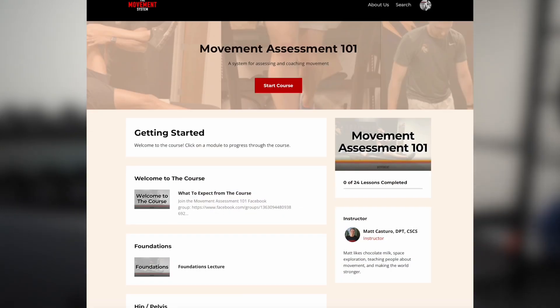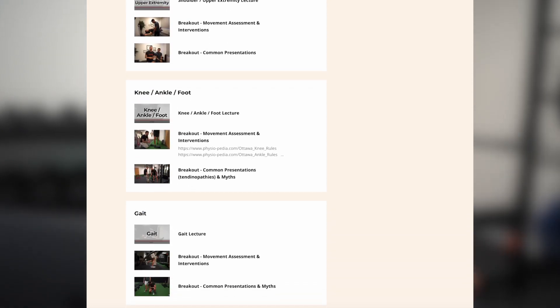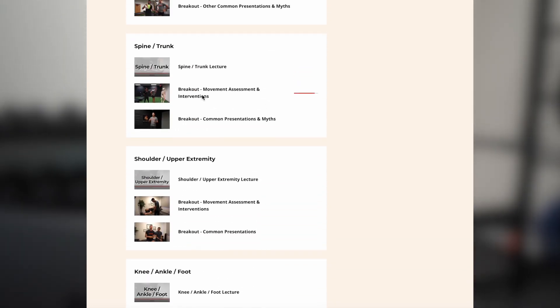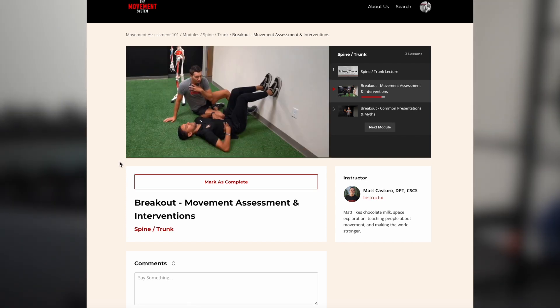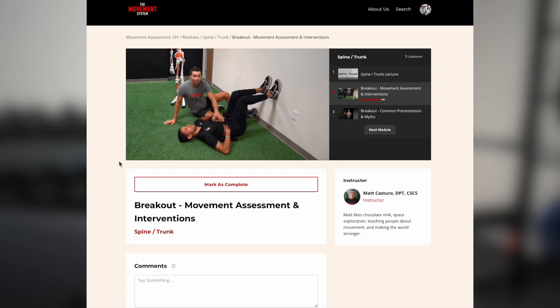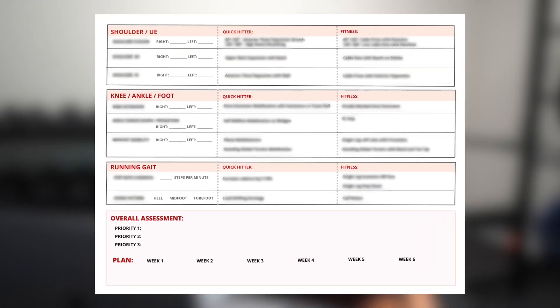In Movement Assessment 101 you'll learn how to assess movement for your clients — whether they're limited in hip internal rotation, hip flexion, shoulder flexion, or have common issues like knee pain or Achilles tendon pain. You'll learn how to assess movement to find deficits and the protocols to improve them. By the end you'll have a full flow sheet for assessing each major joint in the body and what to do for each restriction. Links to both courses are in the description and at themovementsystem.com.